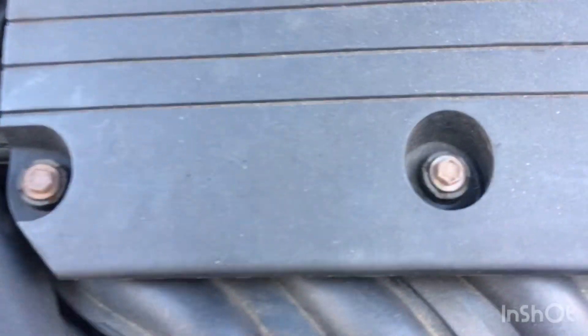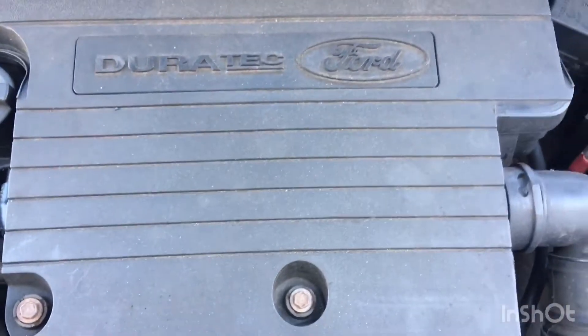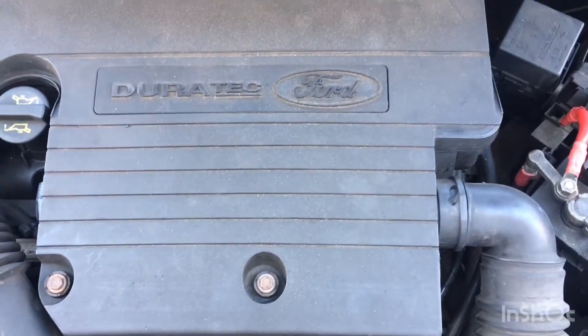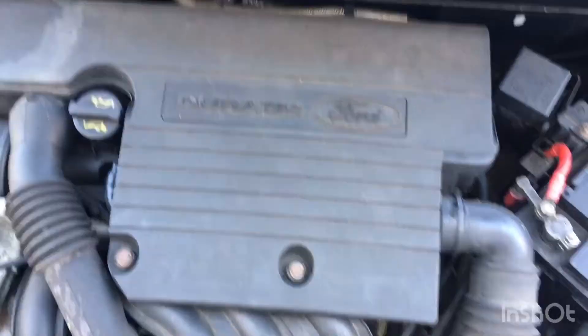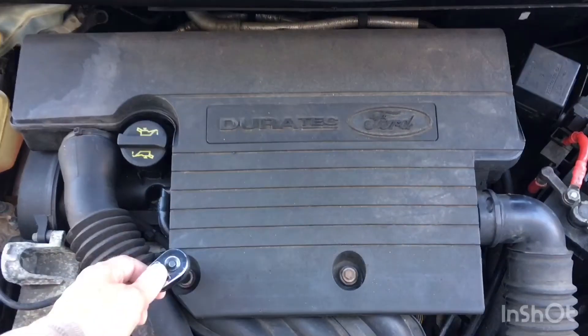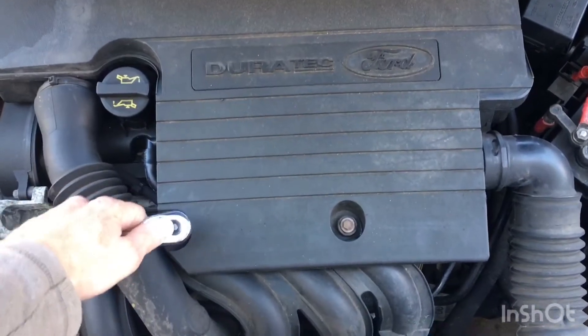So what we can do is take off this airbox and then get to the MAF sensor. Just need to undo these two 10mm bolts.